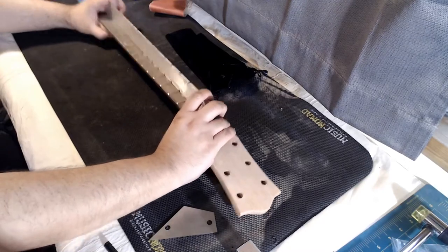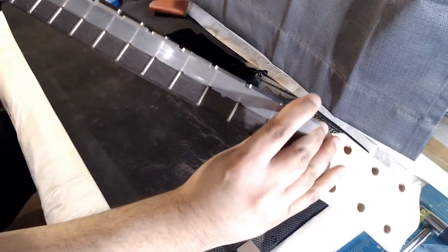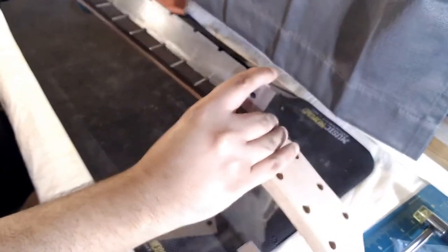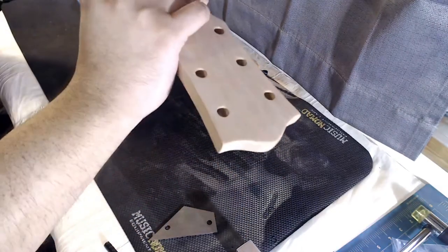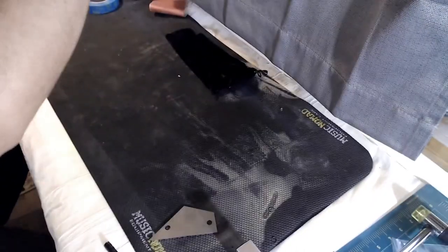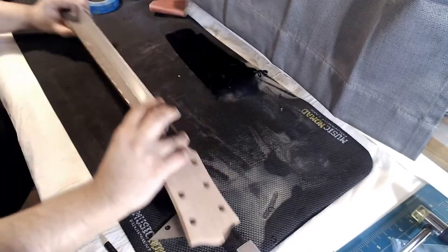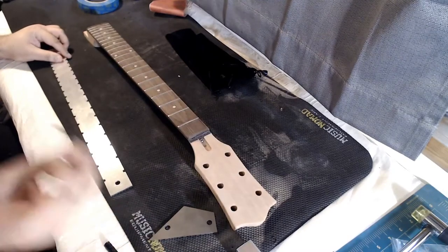I put it on the neck and check to see if any light comes through. I need to make sure there's no light coming through — that would mean it's flat. It actually is not flat; I am seeing some light, so that means I need to take my Allen wrench and adjust the truss rod.